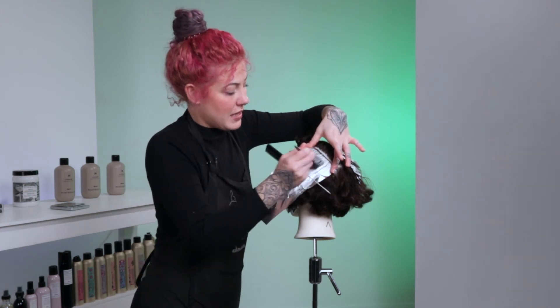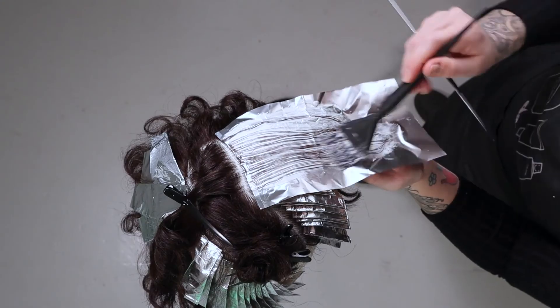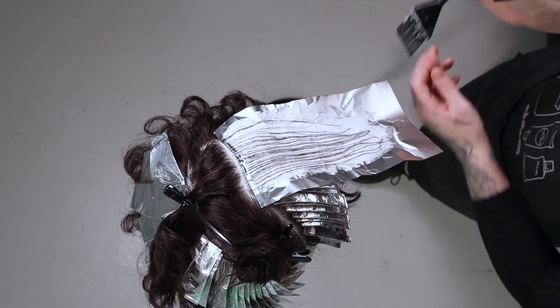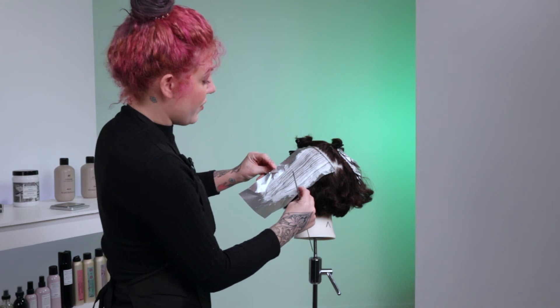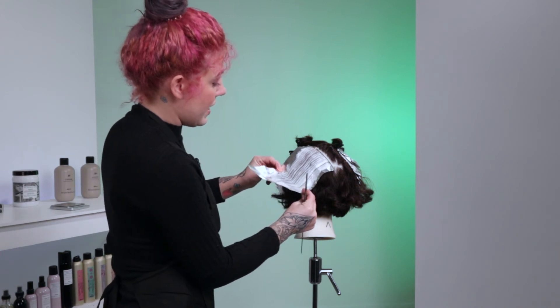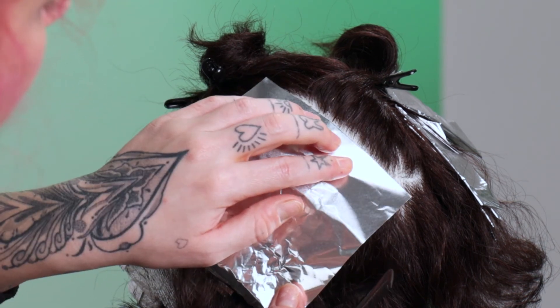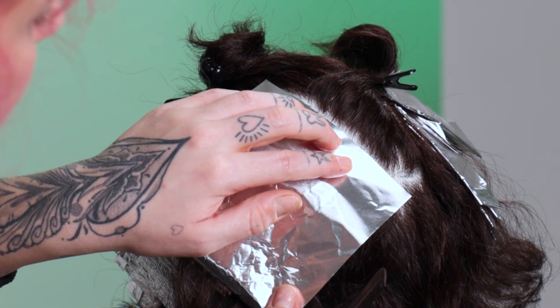I can now groom that hair with my tint brush down into the foil keeping that foil really nice and sturdy to the scalp, then I can fully saturate my ends and make sure I'm happy with the saturation within the foil. Then grabbing the foil in the center as much as I can, I roll the foil up until I see that it meets the top at the scalp.